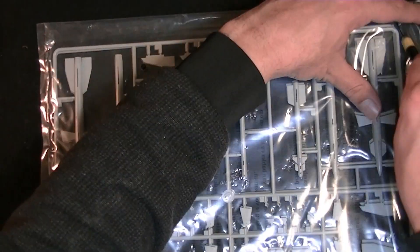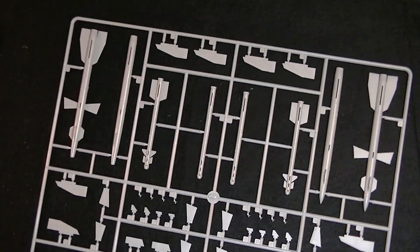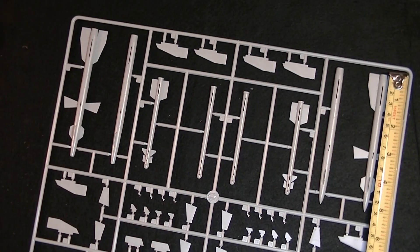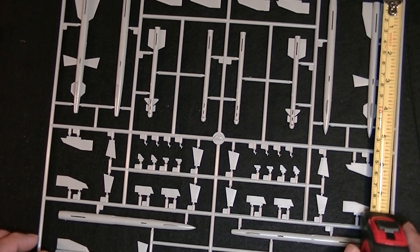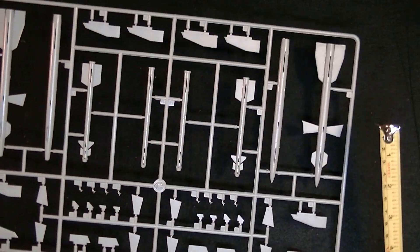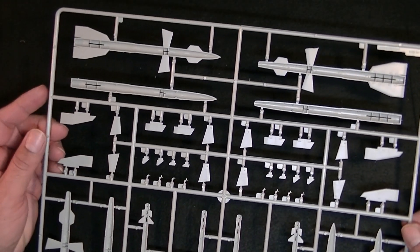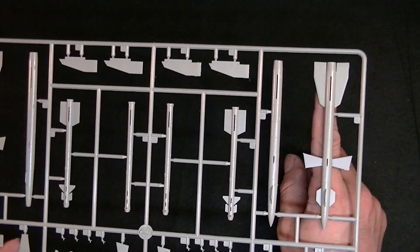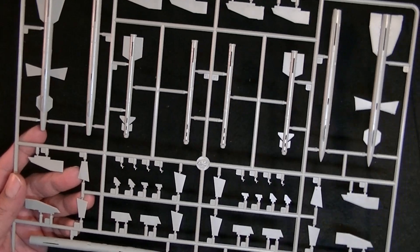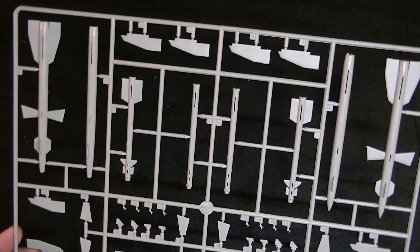Let's crack open the missiles. You've got two mirrored sprues so we only need to look at one. These missiles are just over five inches long — they're longer than my finger. That's going to look good. That's Sprue G.